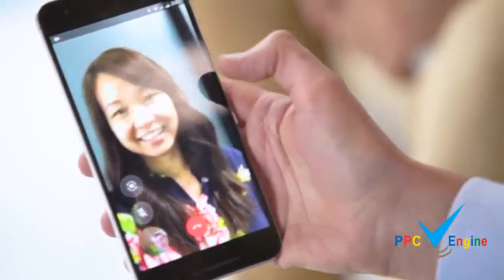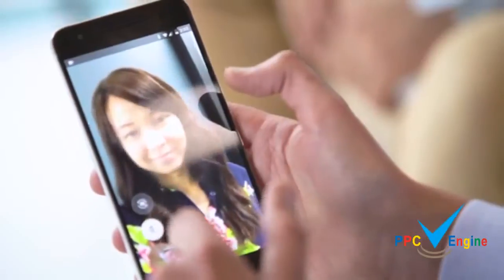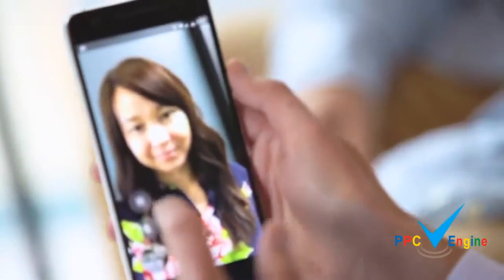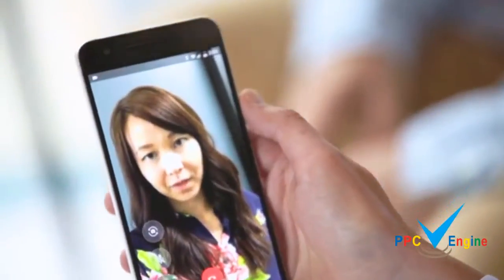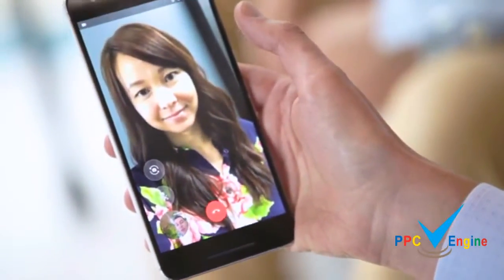It's a super simple app. There are basically just two buttons: I can mute, and I can switch to the other camera view. That's really it. The app is super simple and really just focuses on getting you into the call as quickly as possible.